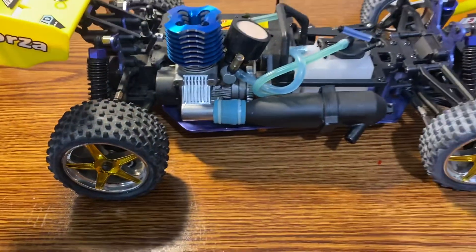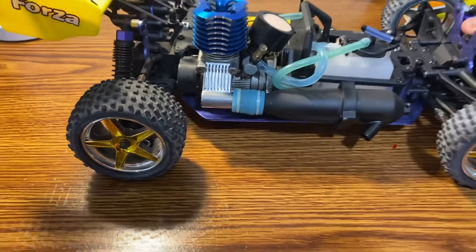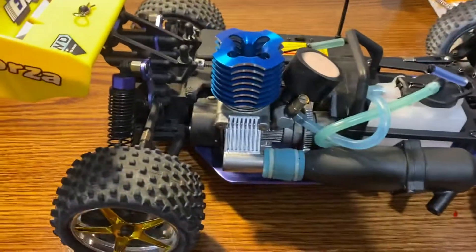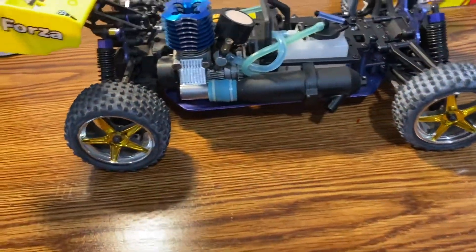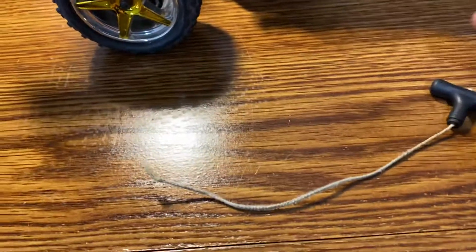I've heard a lot of people do that with their RCs, so I might get some high-tension fishing line and see if I can fix this thing again. I think it'd probably be a lot better than a rope.